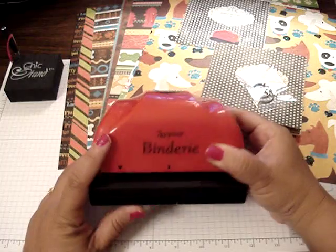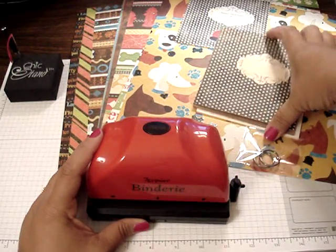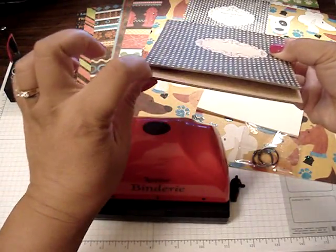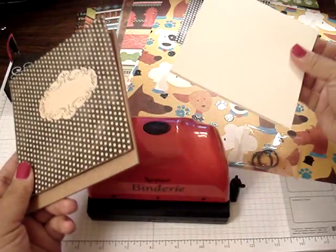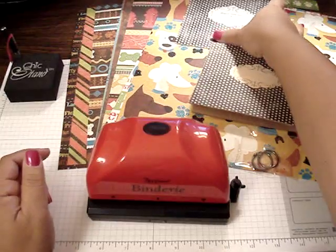So basically what comes with the kit is the bindery. You get two rings, you get a front and back cover, a really thick chipboard, and then you get six 5x5 cream cardstock papers. And then you also get the instructions too.